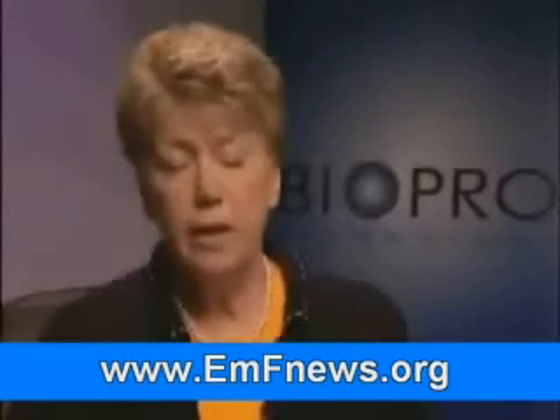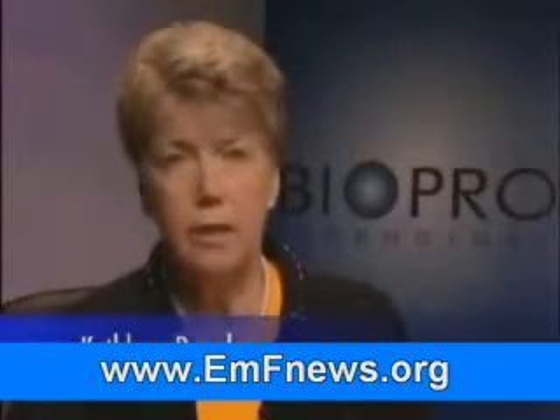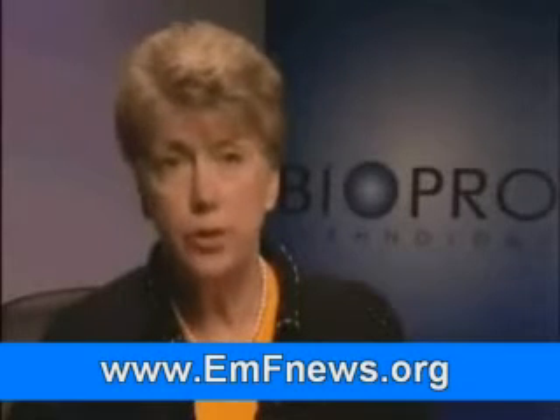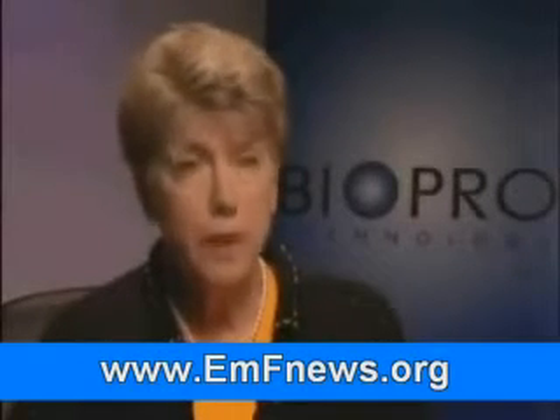It's absolutely amazing that I can watch this machine, have the test done, see it on paper and on the computer, and know that I'm getting 100% protection from this BioPro cell chip. That's amazing to me. It's proof positive that these chips are doing what they're supposed to do.